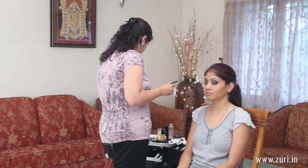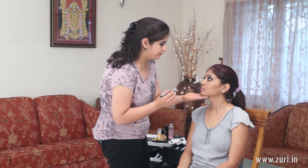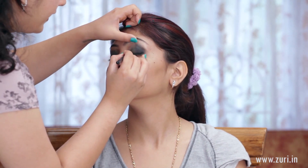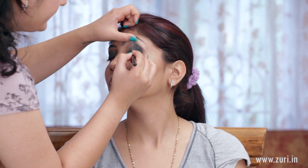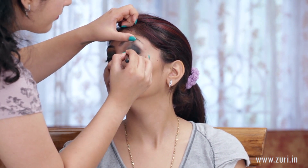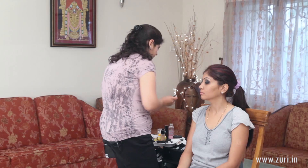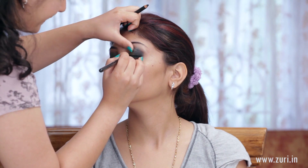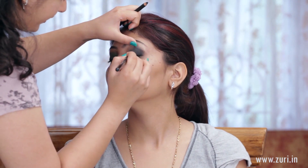For the eyeliner, I'd like to give it a very diffused kind of look, so I'll be using a pencil and then smudging it all over. I'm using Smoulder by Mac, just drawing a very thin line, and then using the short shader brush by Sigma in E20 to even it out.